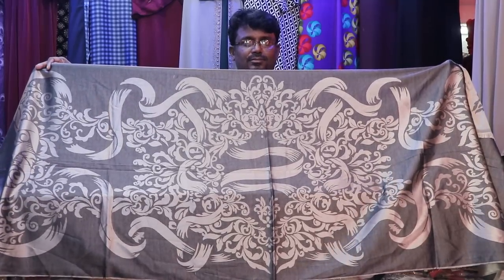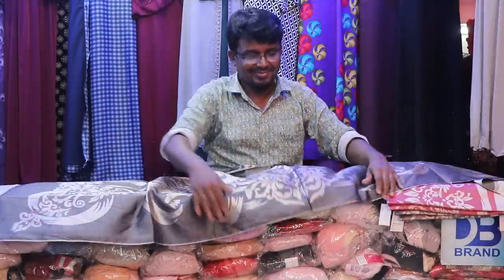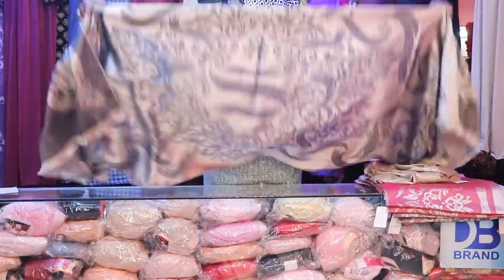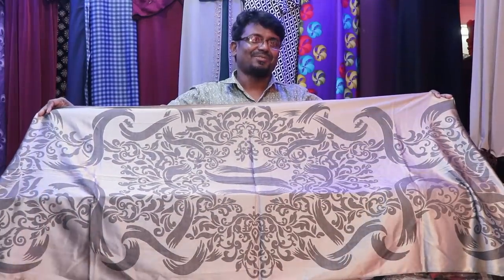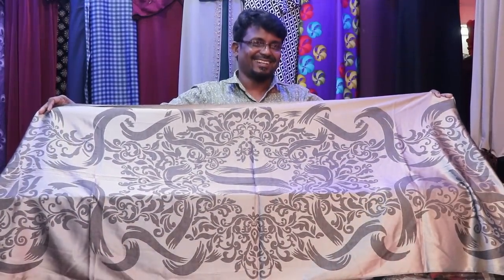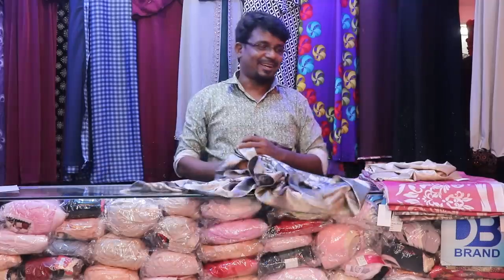The design is very beautiful. The other side is the same as the other side. Both sides are the same, with an ash color.